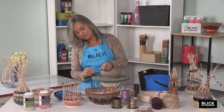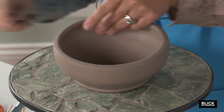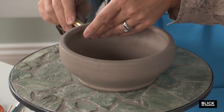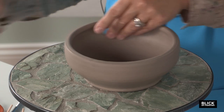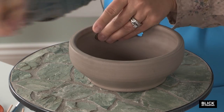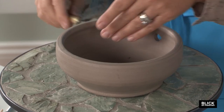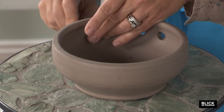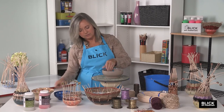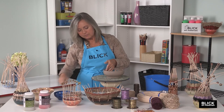I'm going to go down about an inch and eyeball the spacing, placing holes about an inch apart. You can measure if you'd like, but the only important thing is that you end up with an odd number of holes so that the weaving works out correctly. Baskets always have an odd number of spines.